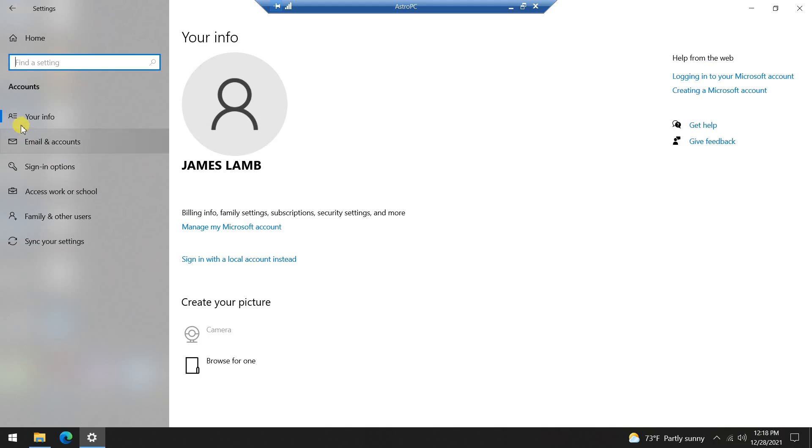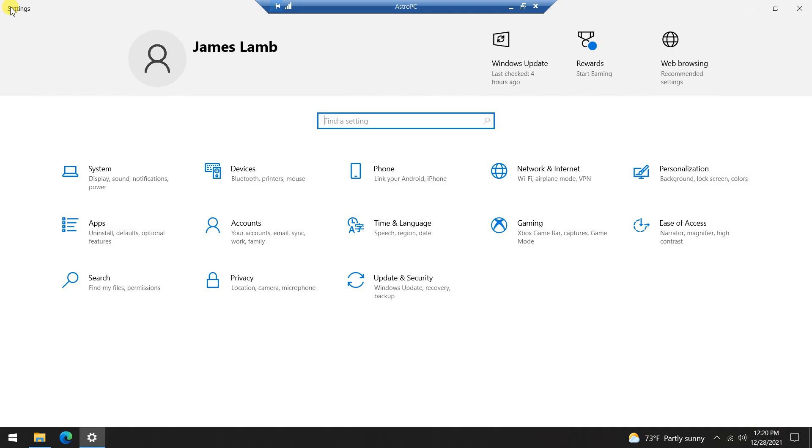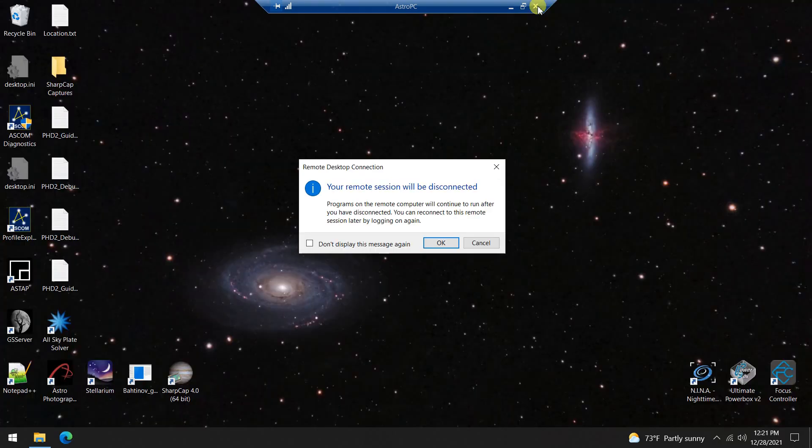In the accounts section, you'll want to change your sign-in options. You want to turn the computer on and have it log in and be available right off the bat — you don't want to have to type in a password because in general you won't have a mouse, keyboard, or screen attached. It's just going to be a box sitting outside. Set the require sign-in to never. Those are several settings to ensure the remote PC isn't shutting down, doing updates, or requiring a mouse and keyboard to interact with it.